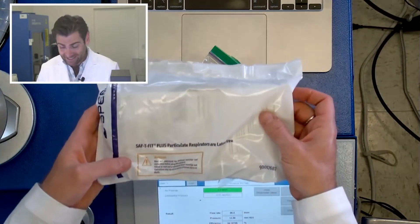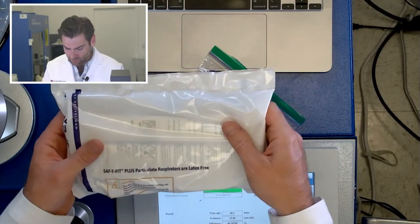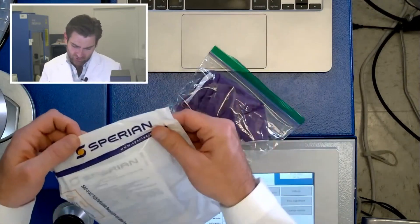This is the Safe-T Fit Plus Particulate Respirator, latex-free. It's by a company called Spirion.